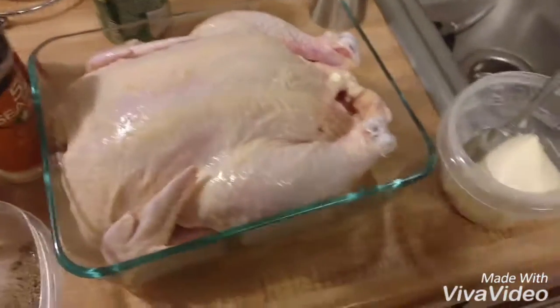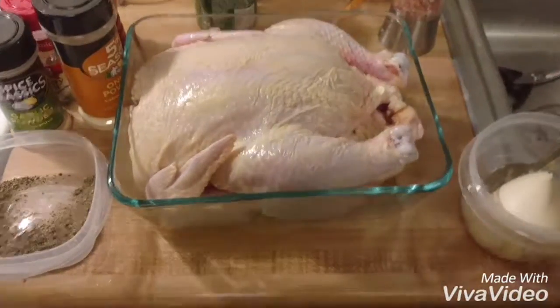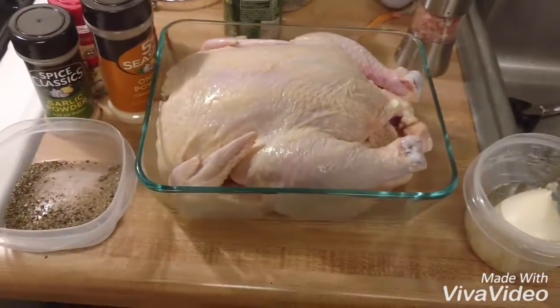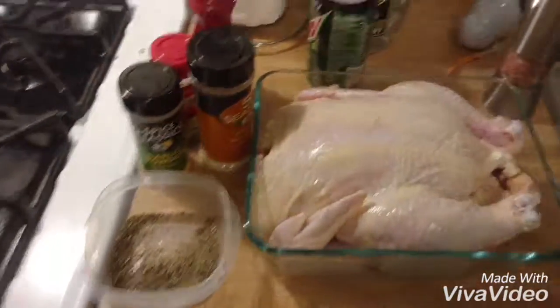What I did is I took some margarine and stuffed it under the skin off-camera, because it's hard to do with one hand. Use about two or three tablespoons — pretty simple. Then you're gonna take some salt.